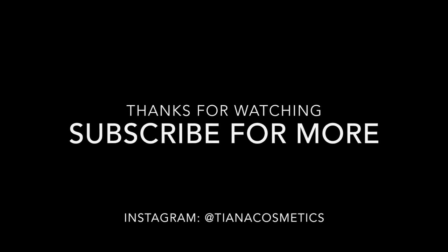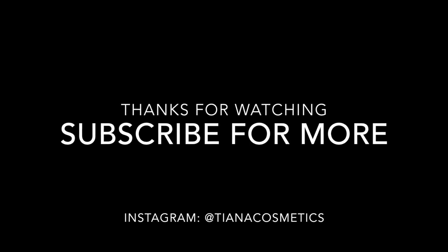That's my full face first impressions video. I hope you guys liked this — if you want to see more of these, please leave me a comment and give this video a thumbs up if you enjoyed it. I'll see you guys in my next video. Thank you.